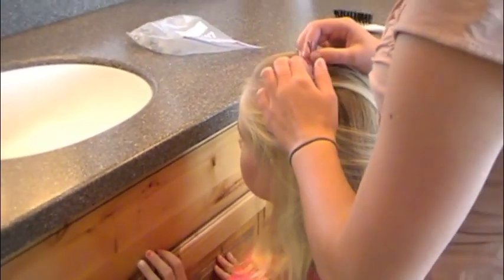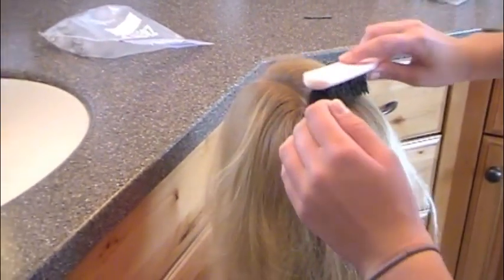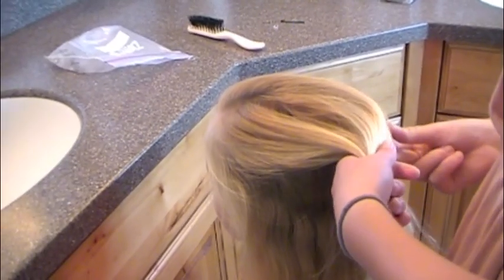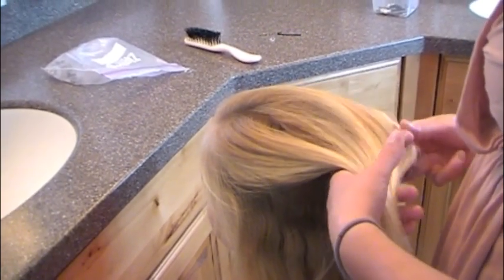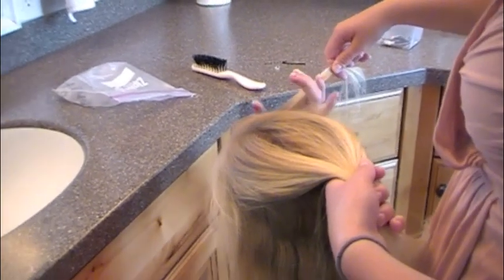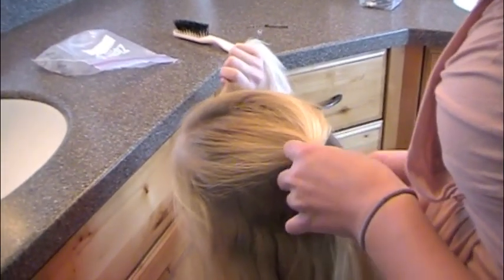So we're going to start by giving it a nice side part, and then brushing it so it's pretty smooth. Then I'm going to separate it into a top section, and I'm just going to put it into a little bun right underneath to the side of my part. I'm going to leave out a little piece of hair so that we can twist it back afterward.